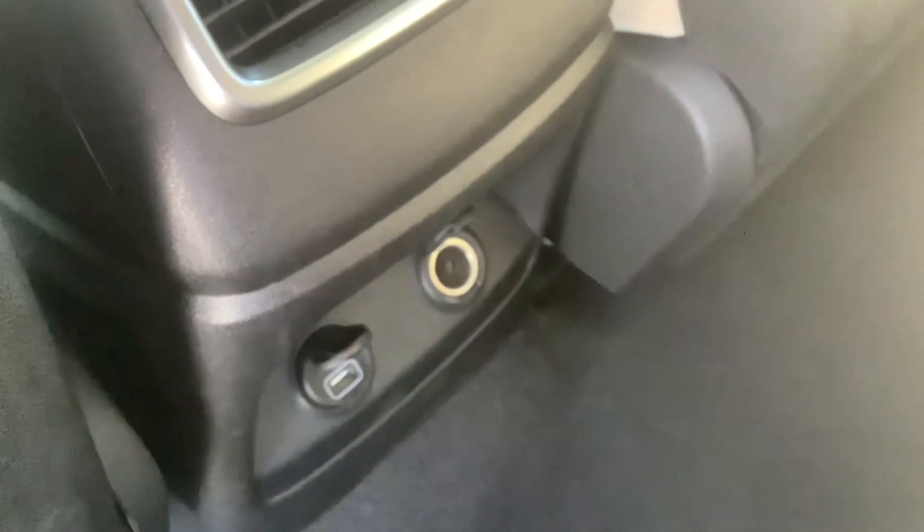Inside the second row, of course, you've got seating for three. It's got a fold-down armrest right here. There's another USB and another power outlet.